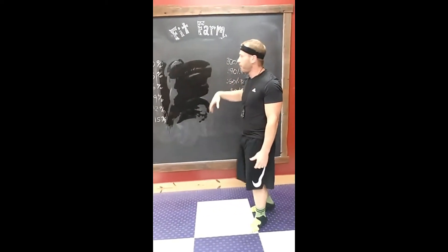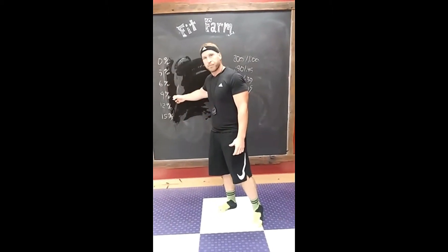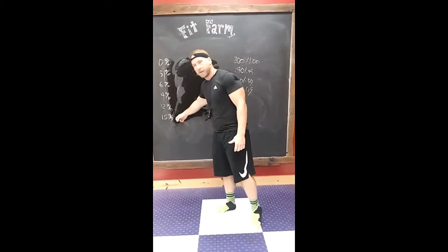Same idea: two minutes on, one minute off. Now we're gonna go up to six percent, then nine percent, twelve percent, fifteen percent.